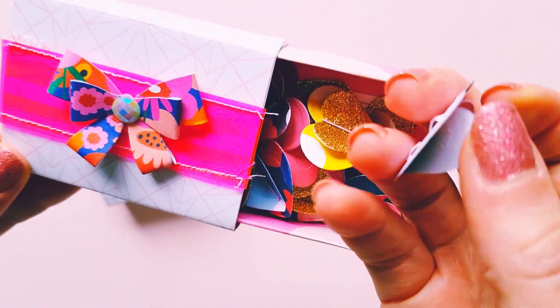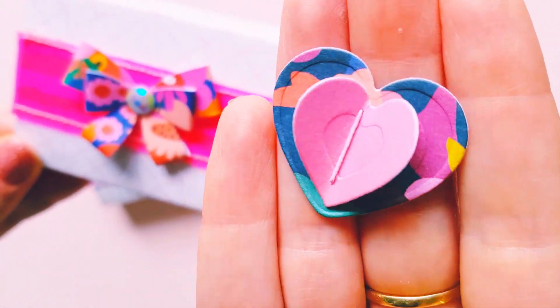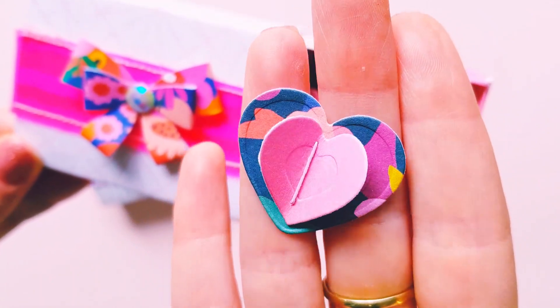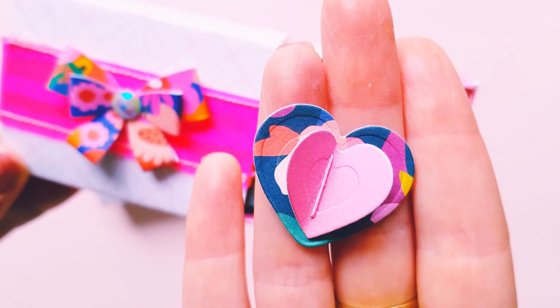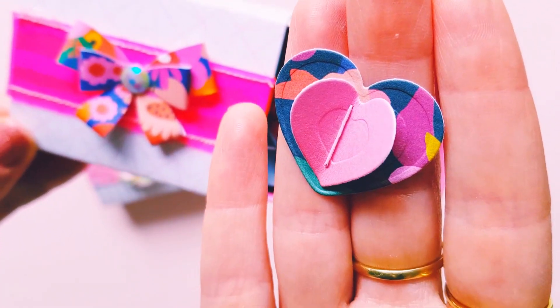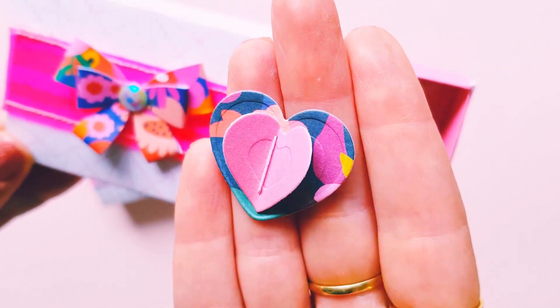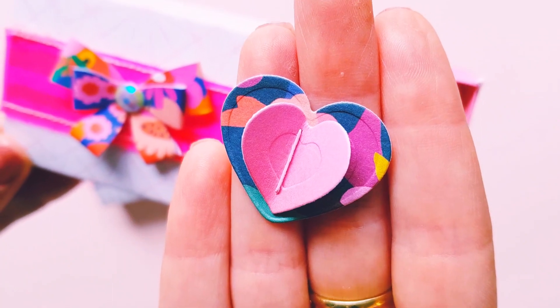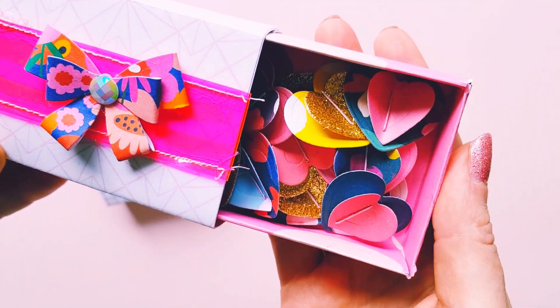Super cute! I think I made these using Paige Evans — the collection is called Pick Me Up, I think. I ended up using the Paige Evans Pick Me Up six-by-six paper pad, and I thought the colors just all went perfectly together.